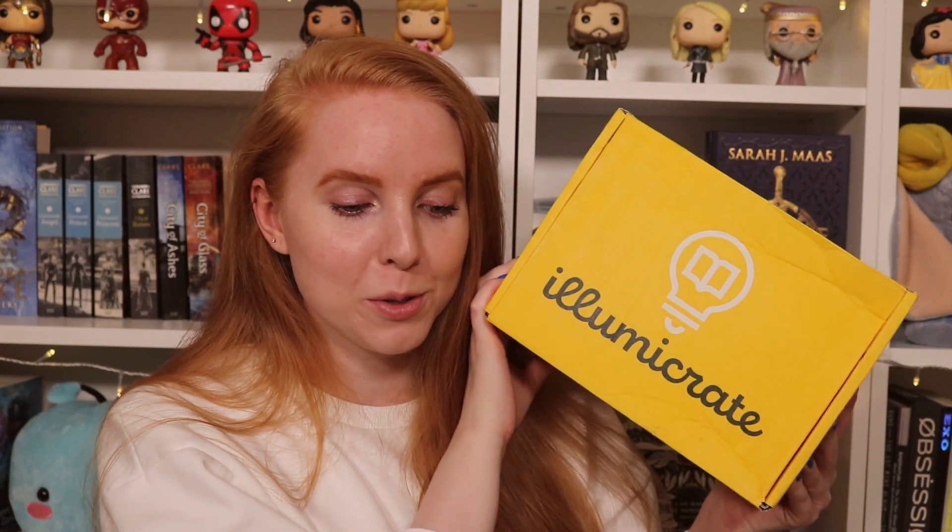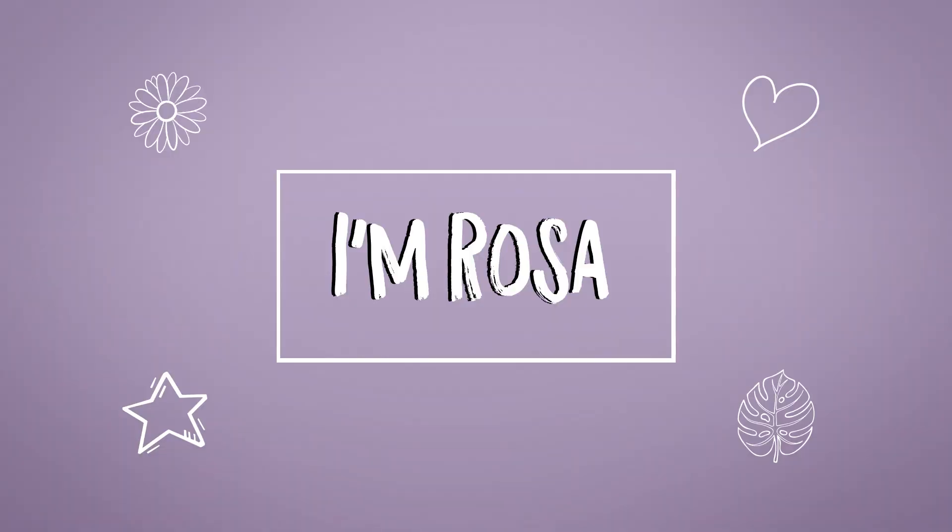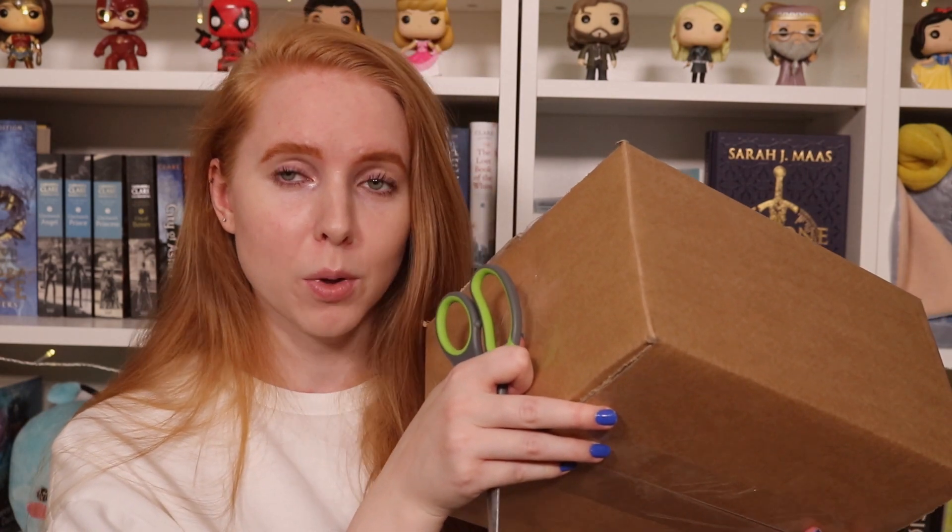It's finally time for another Illumicrate unboxing! Hello friends, I'm Rosa. Today I actually cheated a little bit for the thumbnail because, as you can probably hear, this is empty. My Illumicrate box is so heavy this month, by the way, but it arrived in a brown box this time — they had supplier issues — so it doesn't really look that interesting for a thumbnail, so I cheated just a little bit.